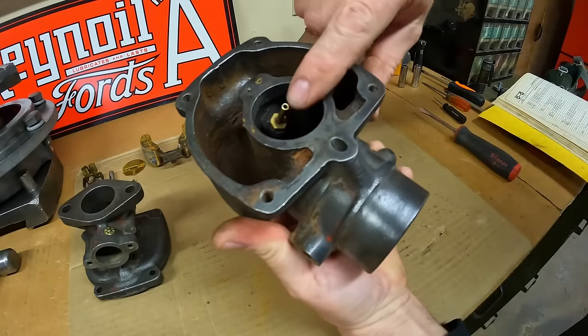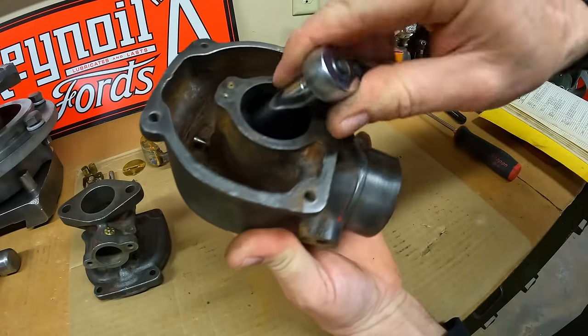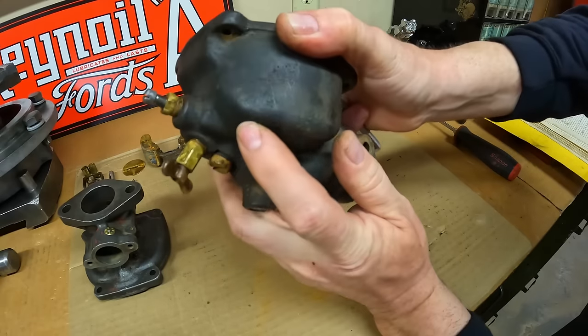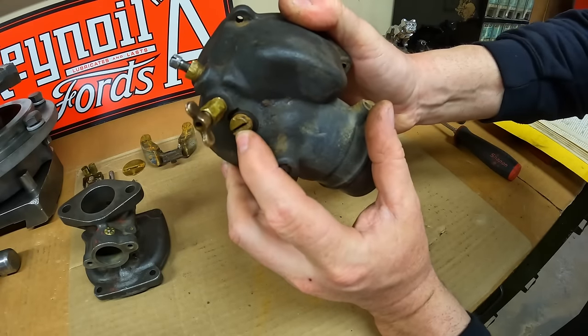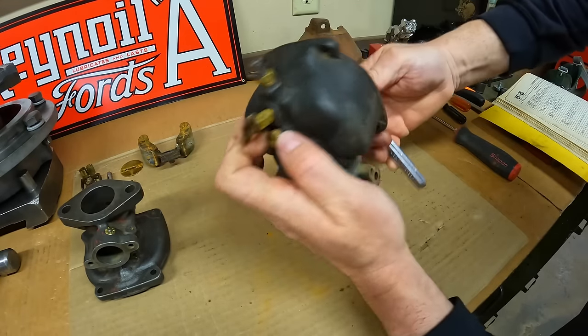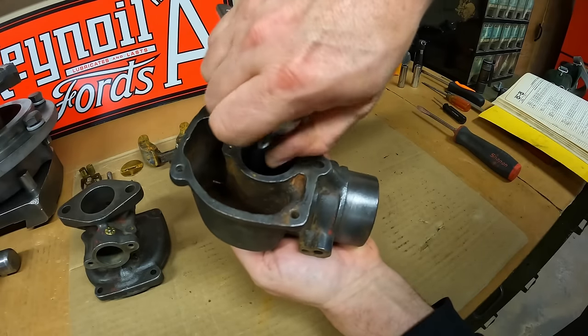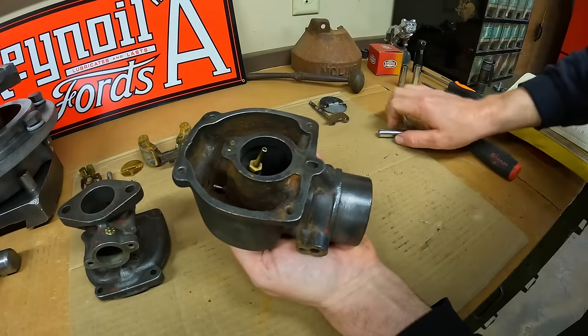Next we'll take out the metering nozzle. It's got this hex portion at the base we can grab with a socket, and it goes all the way through the carburetor and threads into this screwdriver slot plug at the back. Let's see if we can get lucky and don't need to put a screwdriver back there — usually these come up pretty well, they don't fight you a whole lot.